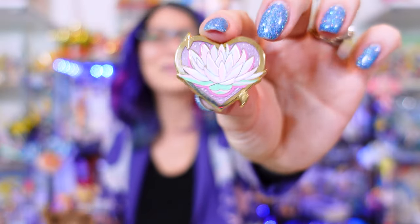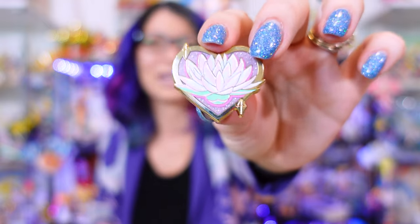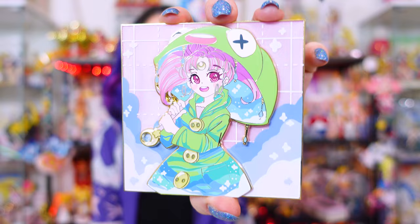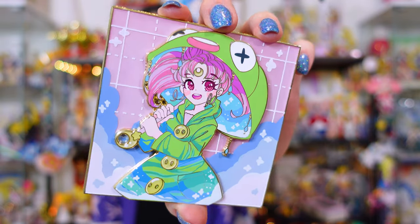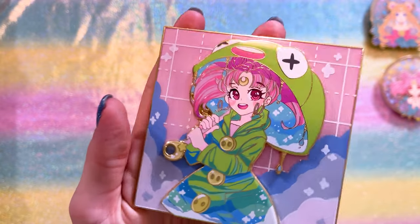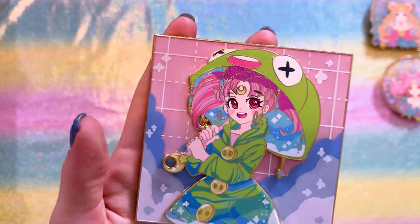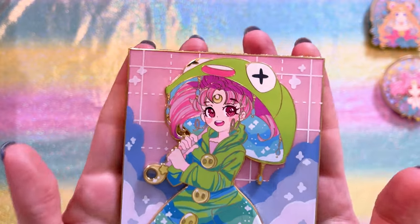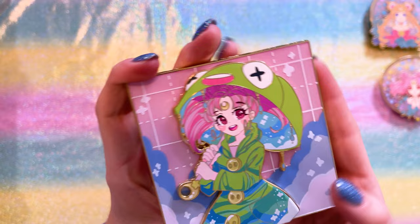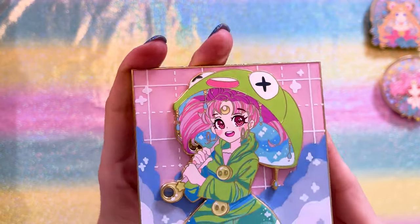I got a cute pop pin as a freebie in one of my orders from Pastel Shooting Star. Another series she's working on is the Rainy Day series. The first one is Chibiusa, who has this really cute frog umbrella. It's a very heavy pin. This was one of my first pins of this size, so I have kind of a special connection to it — I didn't realize you could do something this large in a pin.